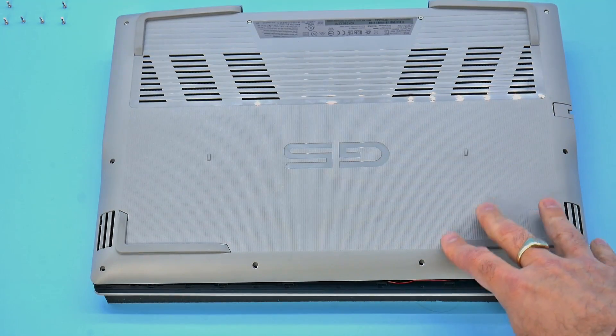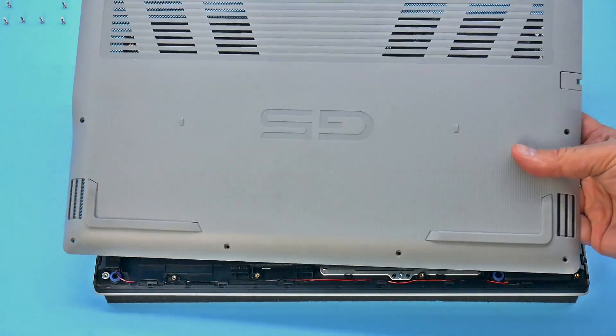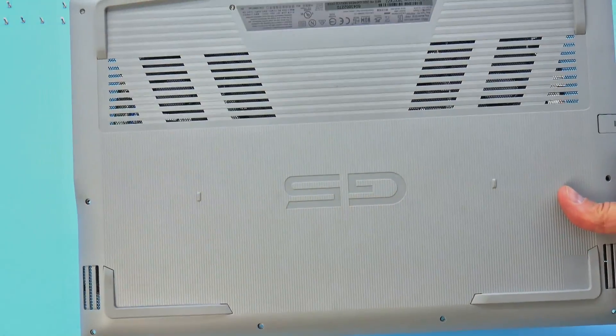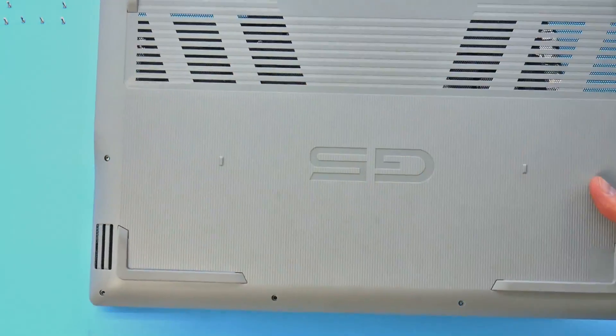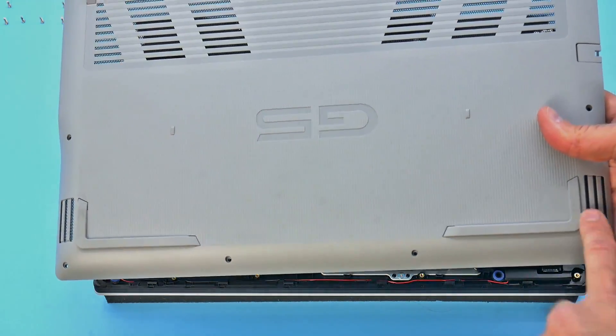On the underside there's a brownie-type grey plastic — doesn't look too appealing. It's easy to get off with Phillips head screws, and there you can see the air intakes. The fans do have air intakes, though they are blocked off here. You've also got sizeable speaker grills at the bottom.